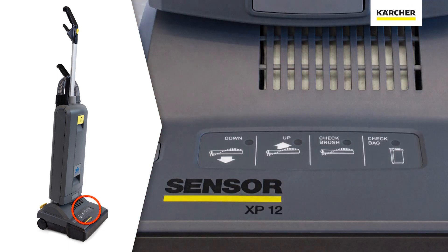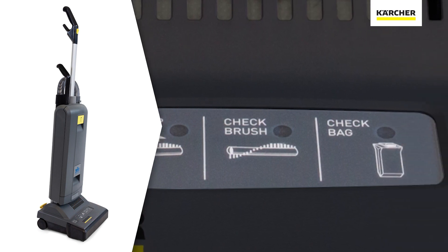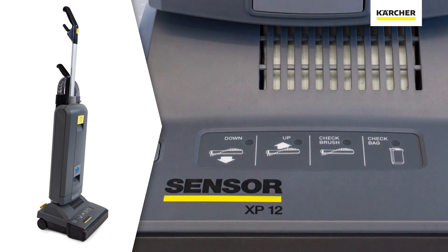At the head of the vacuum, you'll notice pictograms and words to indicate operational and safety indicators. If the vacuum ever has a clog or meets an obstruction, a light will illuminate red to indicate servicing is needed.